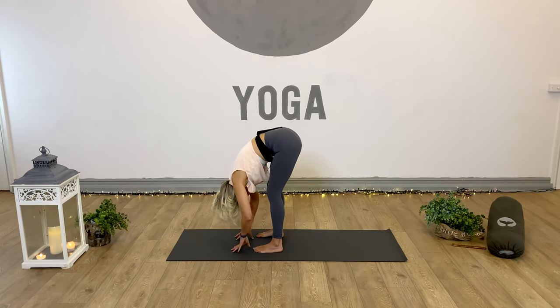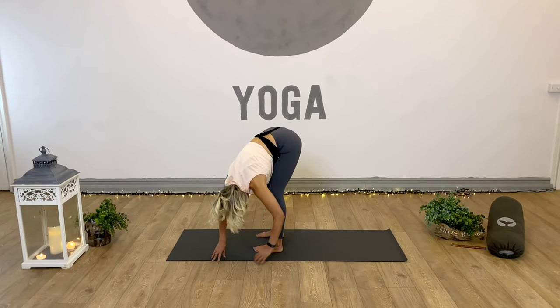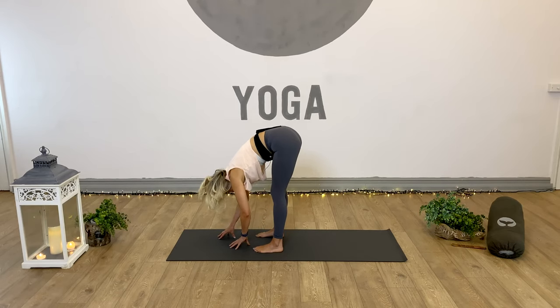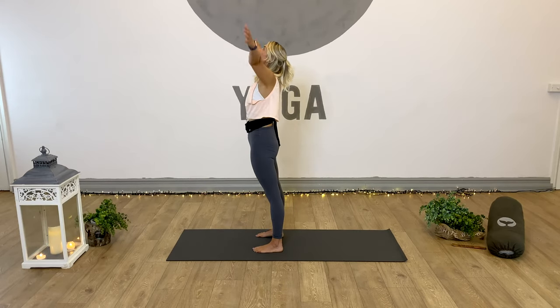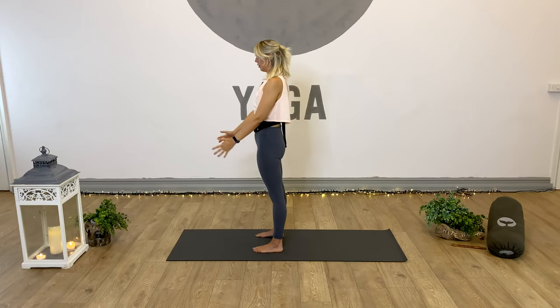Relax the upper body. As we exhale, we're going to walk the hands over towards the right, so we get a nice stretch along that left side of the body. Head stays relaxed, chin stays tucked towards the chest. Inhale through the middle, exhale, walk the hands towards the left. Then when you're ready, inhale to the middle, slide the hands up on top of the shins and bring the head to roundabout hip height - let the blood pressure regulate here, kneecaps engage. Take your time before coming the rest of the way up, pushing through the soles. Inhale, arms into the sky, hands into prayer, and exhale the hands all the way down past our hearts into mountain pose.